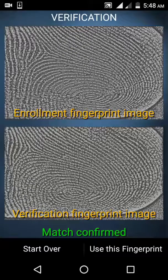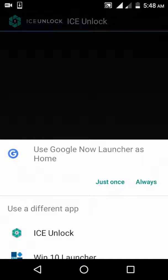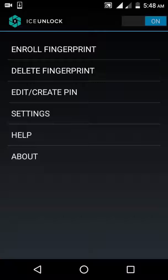As you see now it shows a match — confirm it and select 'Use this fingerprint.' You have to choose Ice Unlock to be the home launcher, set it as default or always, and make sure the switch in the upper right is turned on.